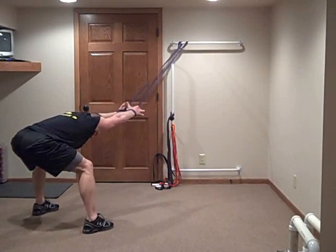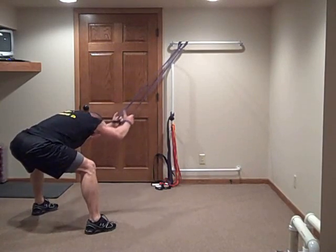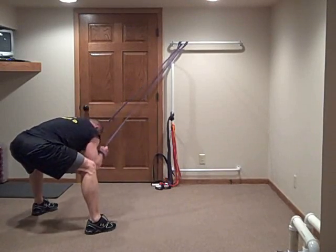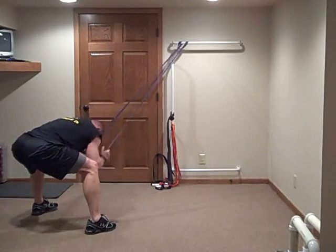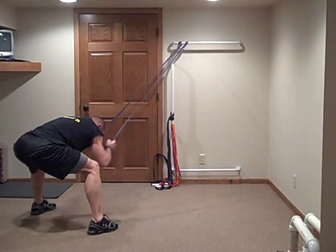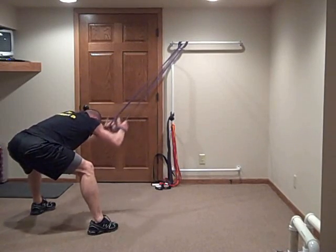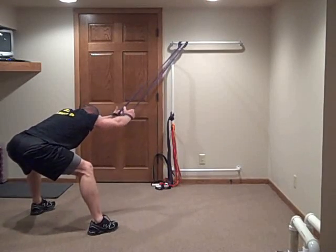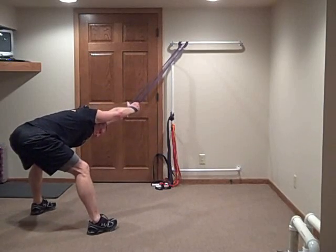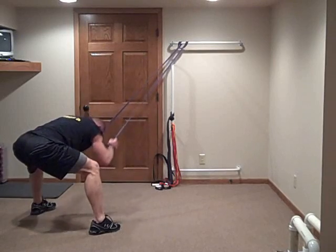Let's go. I like to touch my elbows to my knees. Try to keep your eyes a little bit up. Pull. Stay in the stretch — make sure you're getting a full stretch.